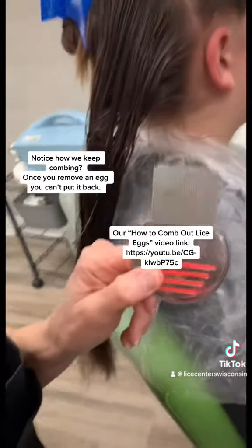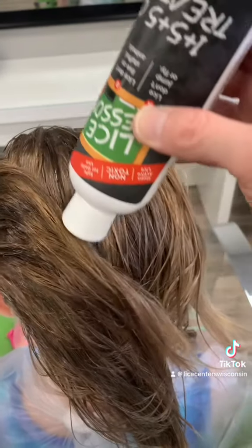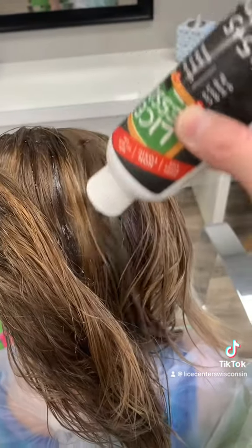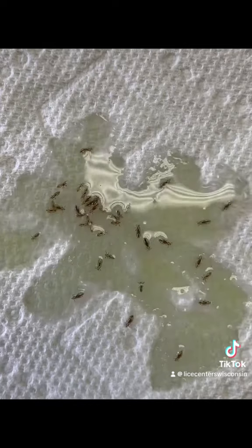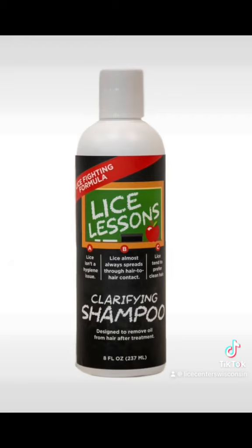After you've combed out as many eggs as you can, you're going to wait — wait five days. Why? You're waiting for some of the eggs you missed to hatch. Re-apply Lice Lessons Oil Treatment. You'll unalive any lice that have hatched in the past five days. Now, shampoo out the oil treatment yet again.